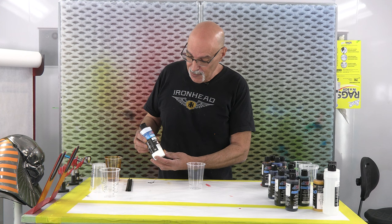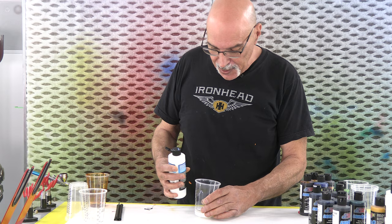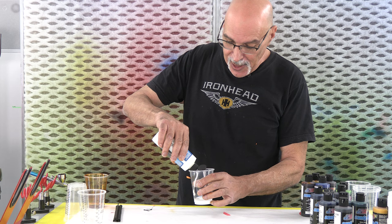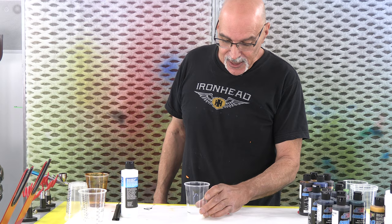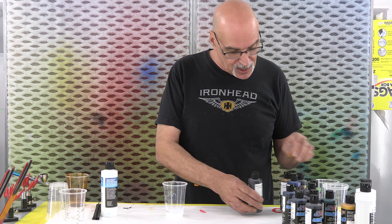We're going to start with this 40-50 gloss from Createx. That's the first thing I start with in my mixing cup. Unlike all the great information you'll get from Createx, I just kind of rely on eyeballing my mixes. I want to mix enough where, in case I screw something up, I have extra. I always start with this, then add my colors because the colors dilute it down. If it's still too thick, I'll add the reducer.